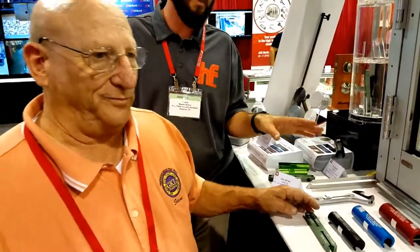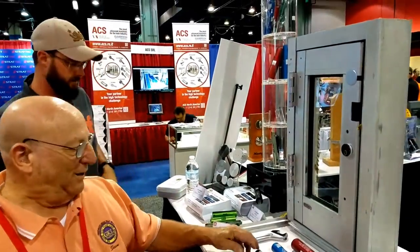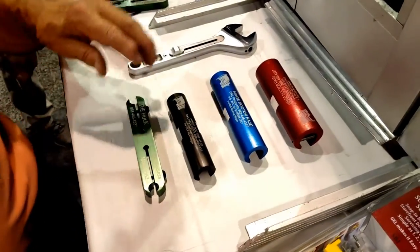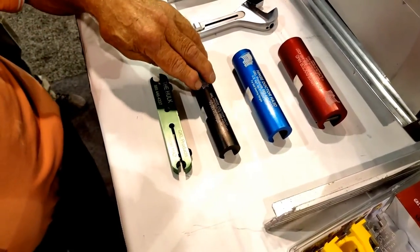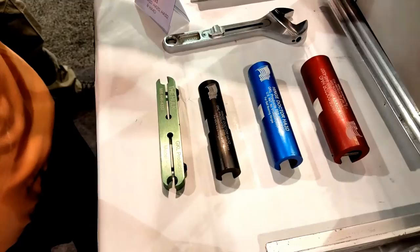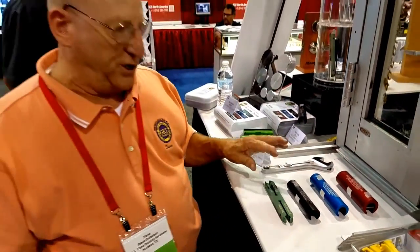The Hinge Doctor is a great product, and I get a lot of requests on videos for this, so we're finally doing a demo. The green ones are for residential hinges, the black ones are for standard commercial hinges, the blue ones are for ball bearing hinges, and the red one is for prison hinges and bomber string hinges.